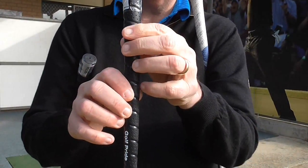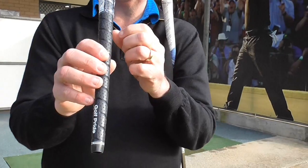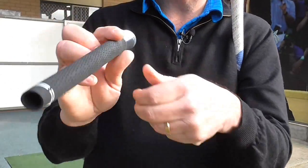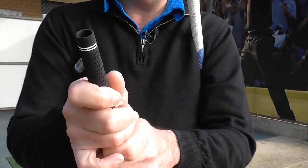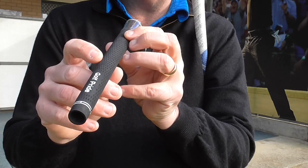I find with the Tour Wrap that over time that shininess wears off and it doesn't grip quite as well. The other grip which is quite good is the Tour Velvet — that is a very common grip. It is actually quite nice, feels great in the hands, wears pretty well, and is very easy to clean and care for.